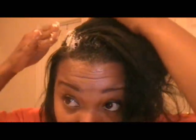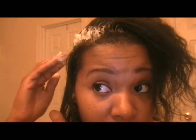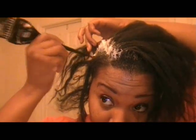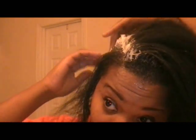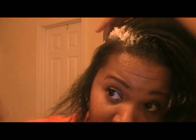Just to my root — nothing more. I just bring it up; I don't want it to overlap. No touching the scalp. The key to it is making sure you're not overlapping, and that every strand of your new growth has relaxer.